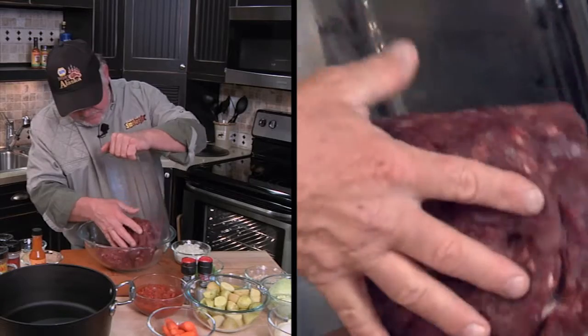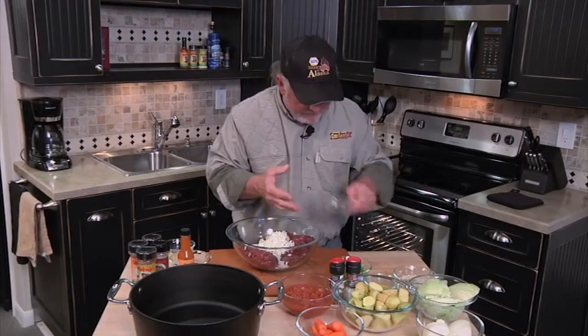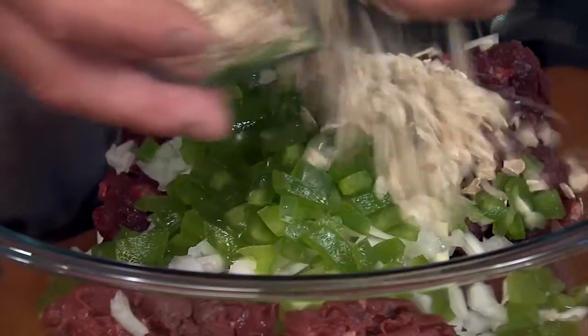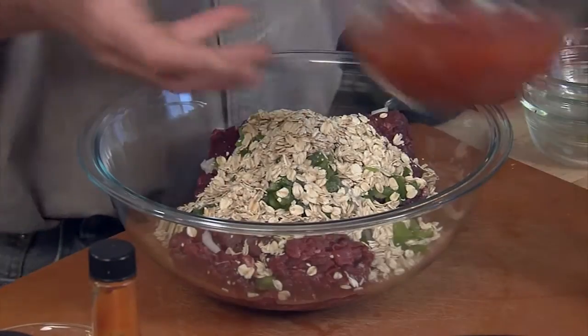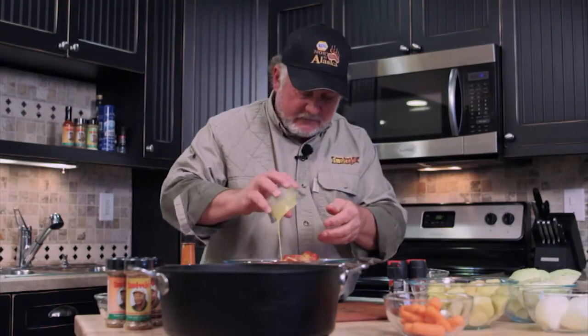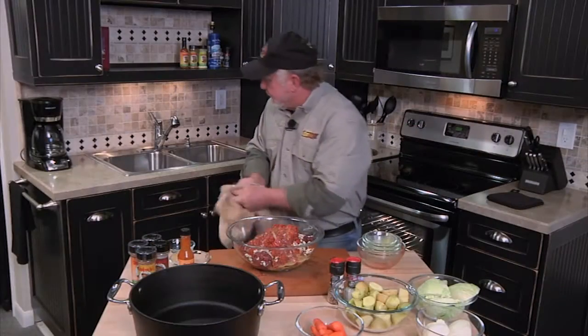I've got some ground caribou, some chopped onions, and I've got chopped bell pepper. I've got some oatmeal — this will help keep it moist while it's cooking, because a lot of times wild game will kind of dry out. And I've got chopped tomatoes. One egg — that'll help bind it up a little bit.